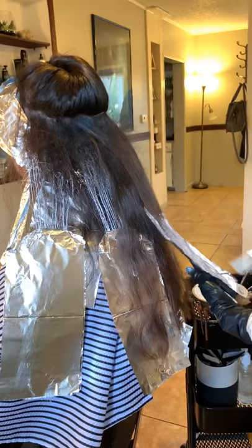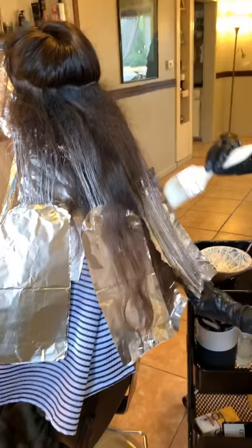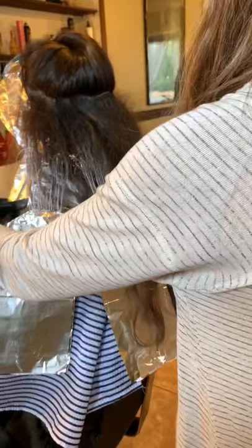The reason I used foils and didn't do open-air processing is because she was so dark and had previous color on her hair. I wanted to lift that as much as possible to get as much of that out as I could.